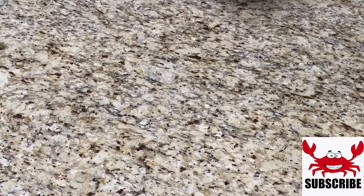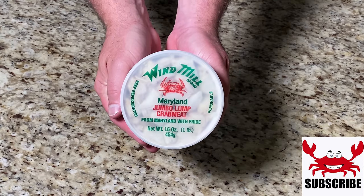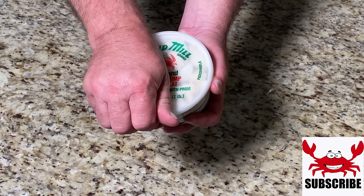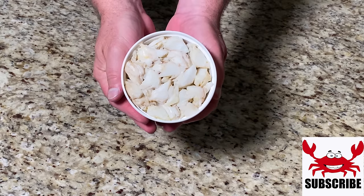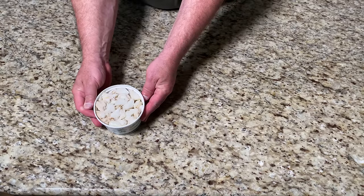We start off our recipe with one pound of jumbo lump crab meat hand-picked on the shores of the Chesapeake Bay. It comes in a white plastic container and is the freshest, best tasting crab meat.